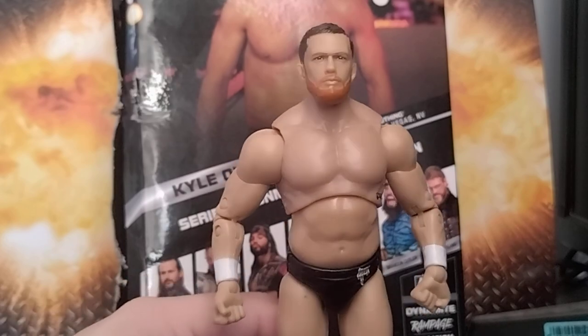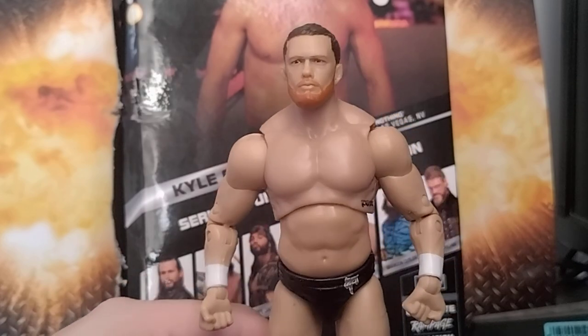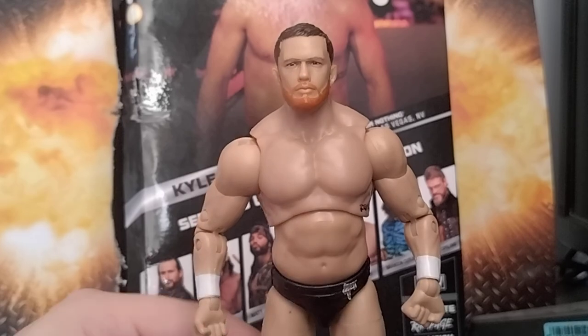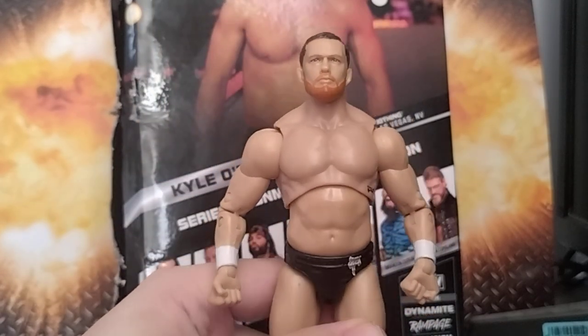My other main complaint is the beard — it's way too orange. It should be a bit darker. It feels less detailed and should have been toned down a bit. We'll find out more when I do the comparisons in just a moment.